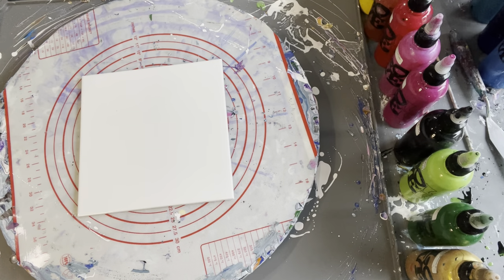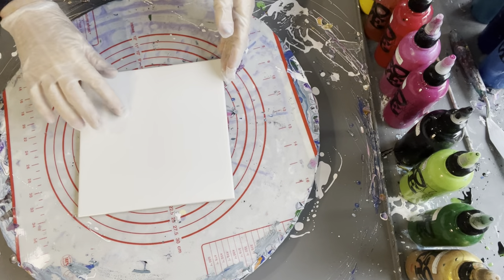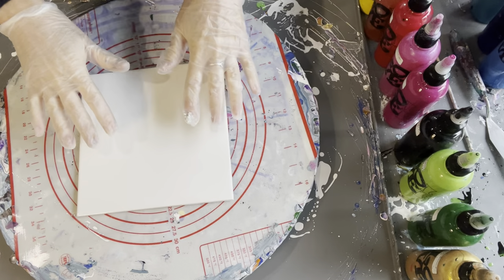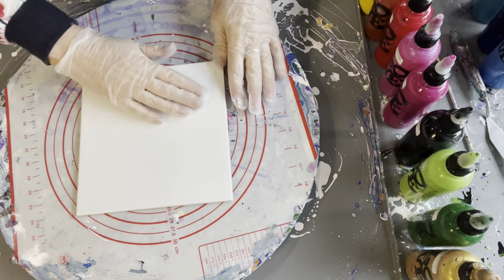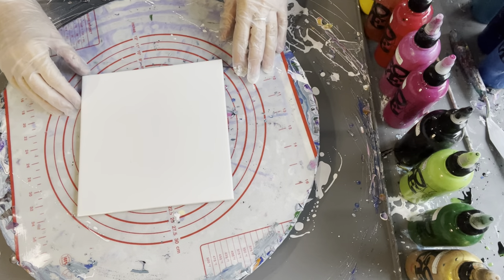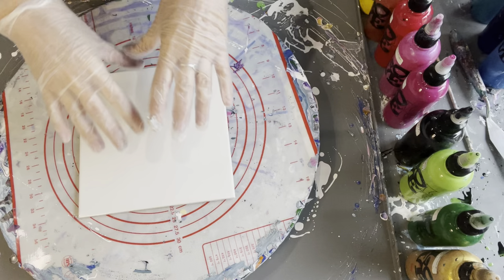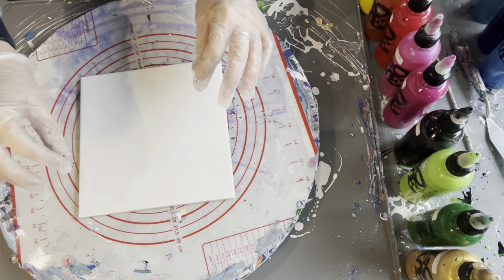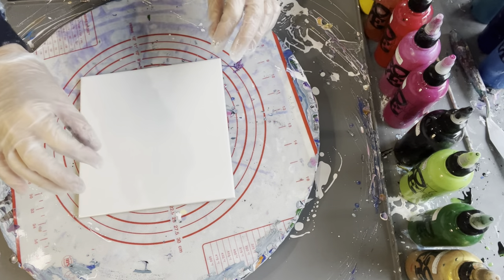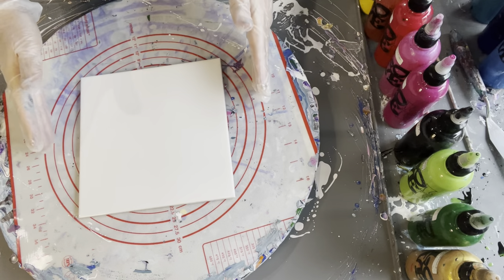Today I'm going to pour on this 200 millimeter by 200 millimeter white ceramic tile — it's gloss, but it doesn't have to be as long as it's smooth. I'm going to create a ring pour that'll hopefully look like water, then do some little lily pads and put some little lily flowers on there. I haven't done this one before, so let's hope it works out. If it doesn't, you'll know what not to do!